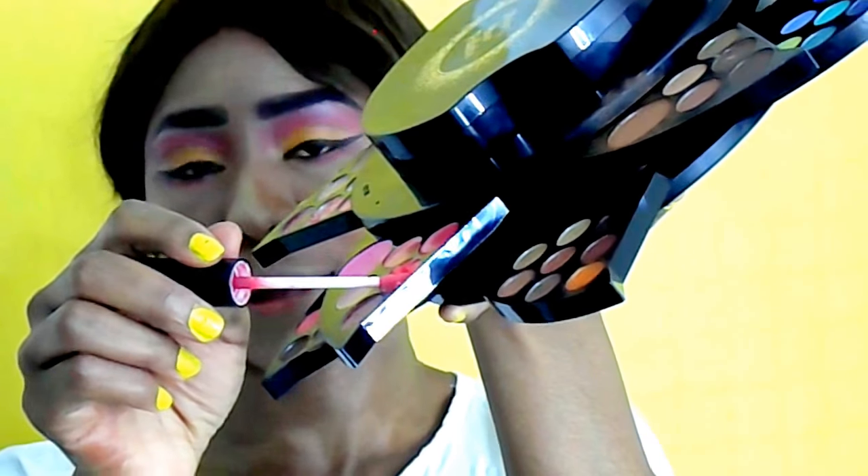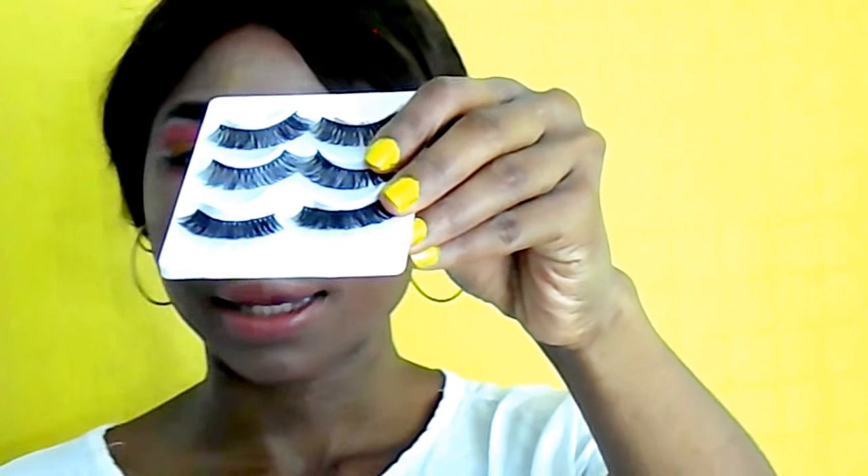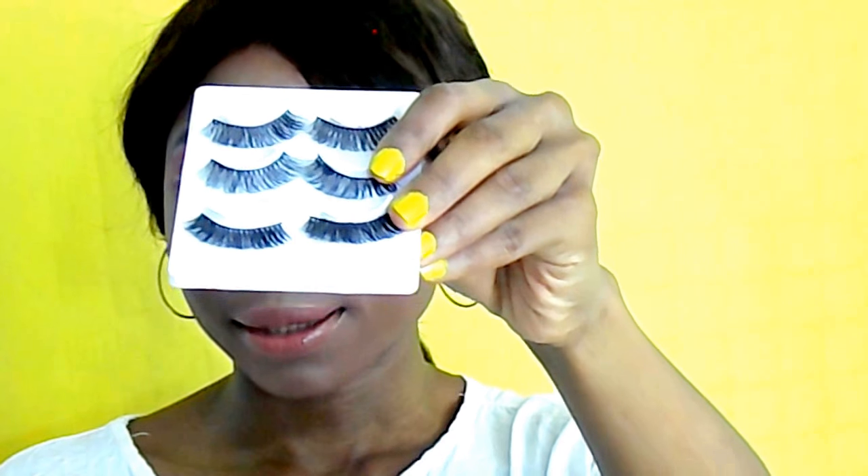I'm going to go on and set my face. For my lip, I'm using this orange shade from this Right Staffer Lips — I just want it to look nude. For my first time, I'm going on with this Lidiana Fargo.